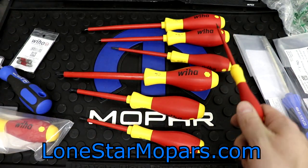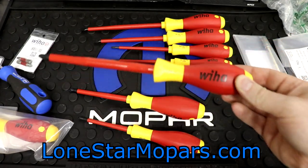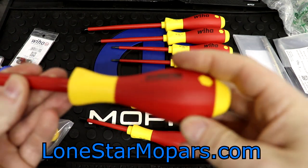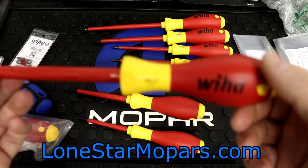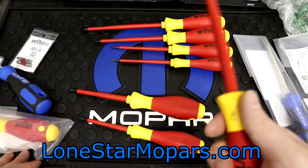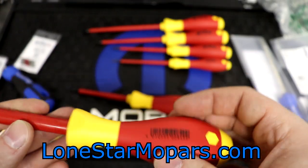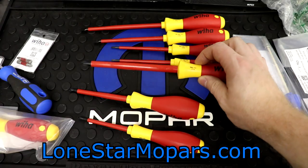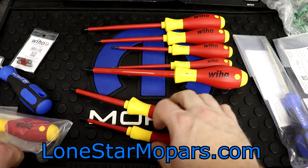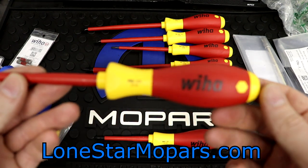Granted, with the different sizes of the handles, that might not be that big of an issue. There's no hang hole on these — that could be good or bad depending on how you feel about it — but you are going to be safe, and that's the biggest thing when you buy an insulated tool. Right here we have our number three Phillips — the size of this fits my hand perfectly. I really like the way that one feels — I would have no issues moving around number three screws, which I can't think of the last time I've had to deal with a number three screw in an electrical situation.